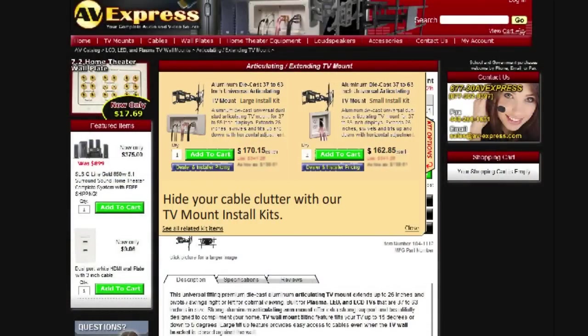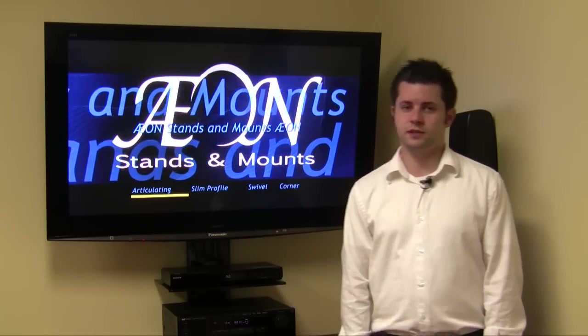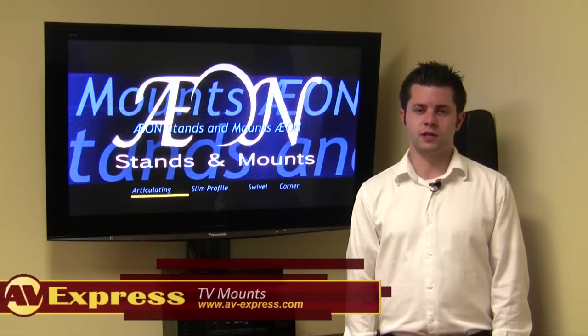Here you will find bundles that include everything you need to clean up cable clutter and make your TV mount installation a snap. With AV-Express's exceptional service and Axon's top quality, you can't go wrong. Thanks for watching and thank you for shopping with AV-Express.